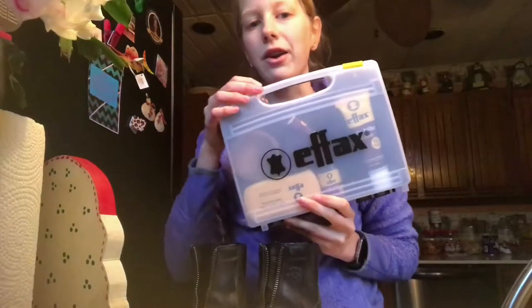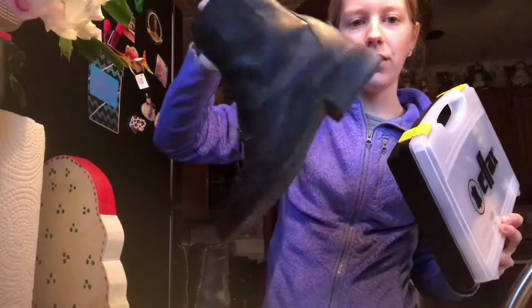All right, so this kit I already did a review on, and my boots are dirty, as you can maybe kind of tell. The bottoms aren't, but the rest of them are. So I'm going to get my kit open.